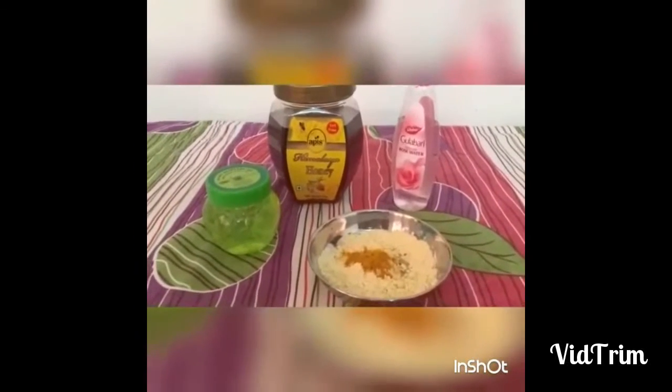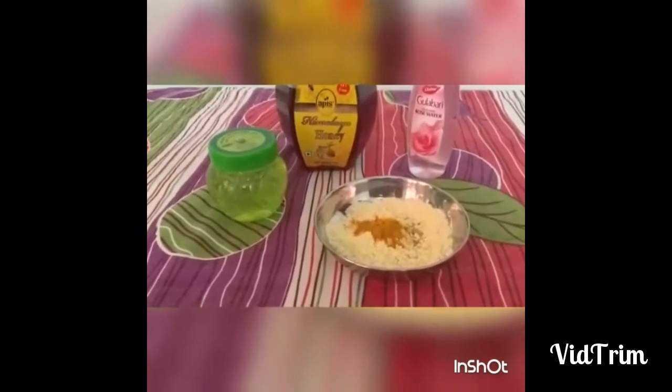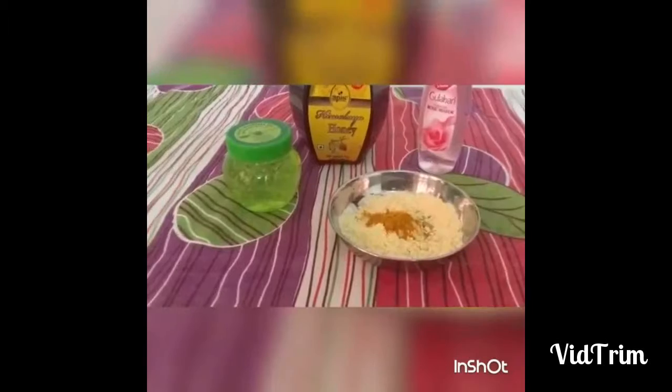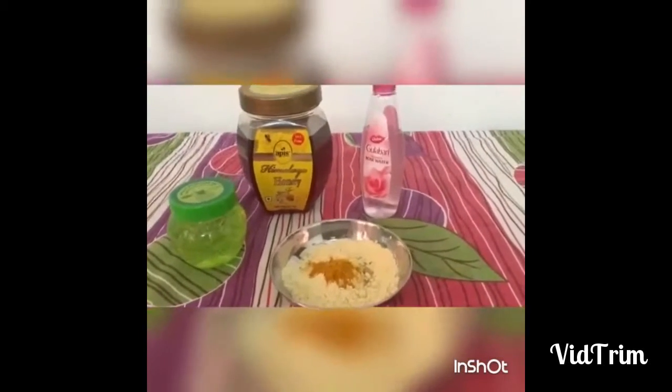This is a very nice face pack. Every face is brighter and the complexion of the face becomes brighter. In this face pack, there are benefits for unwanted hairs.